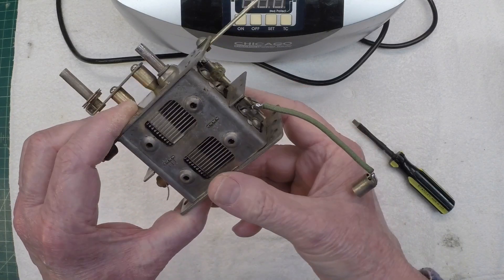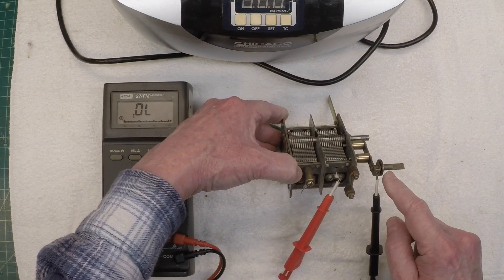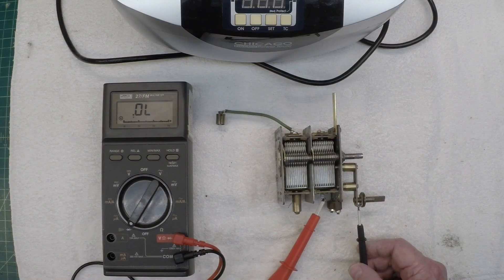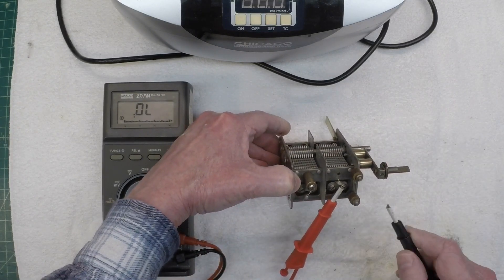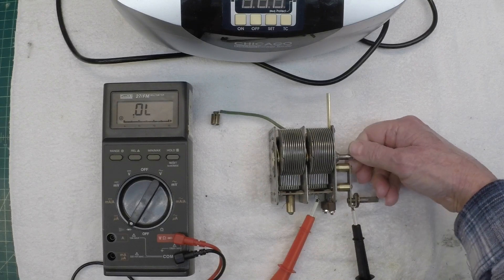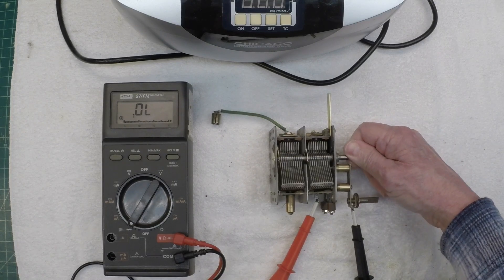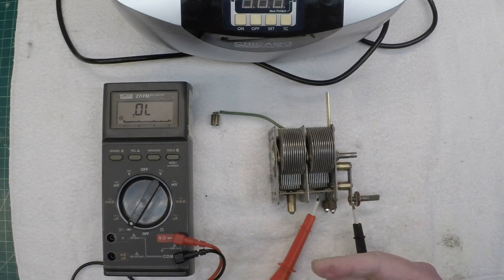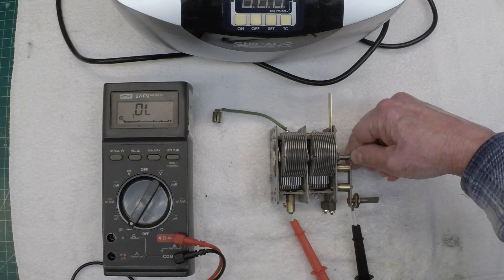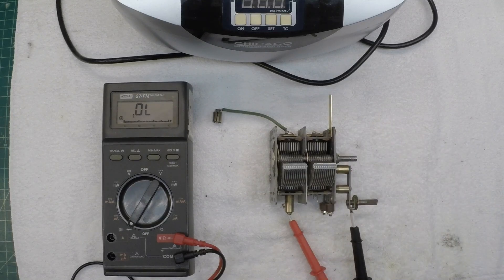It looks a heck of a lot better than it did before, that's for sure. All I want to do is ground one lead to the outside of the tuning condenser. I'm in diode mode — we'll hear it beep if we've got a short. You can see I'm attaching here to the front side. Let's rotate this thing through — it's stiff; I haven't put any grease or oil on the bearings yet. At least we don't have a short there. We'll check capacitance as well. Now let's check this rear section — this is the one I had problems with.